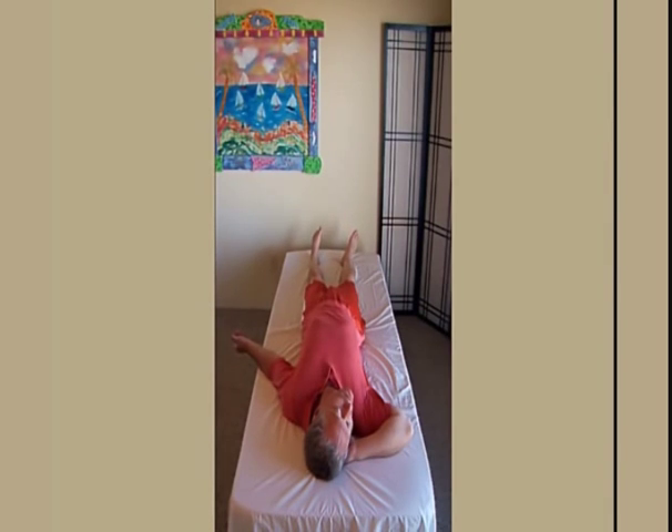Now do this movement by yourself at your own speed. Complete what you're doing.